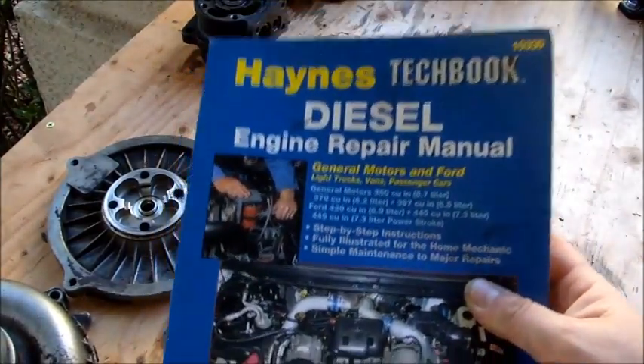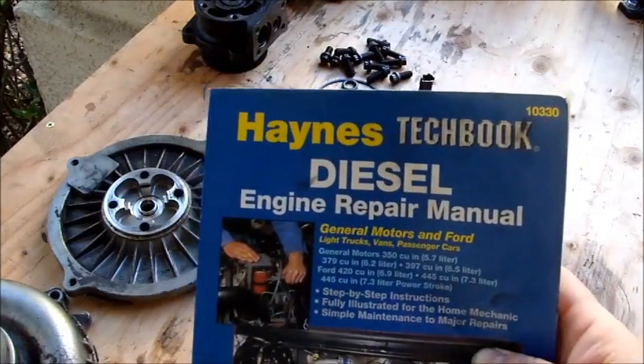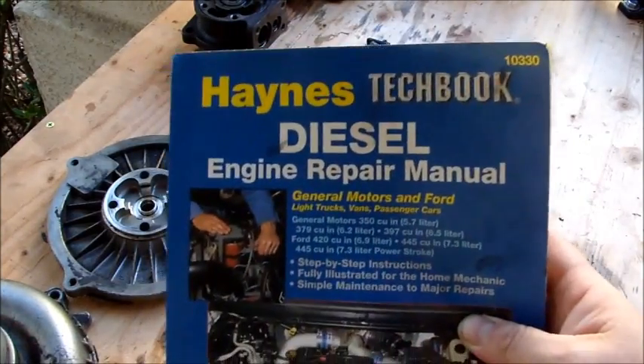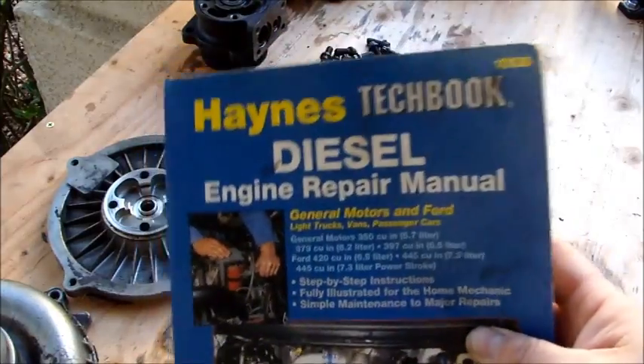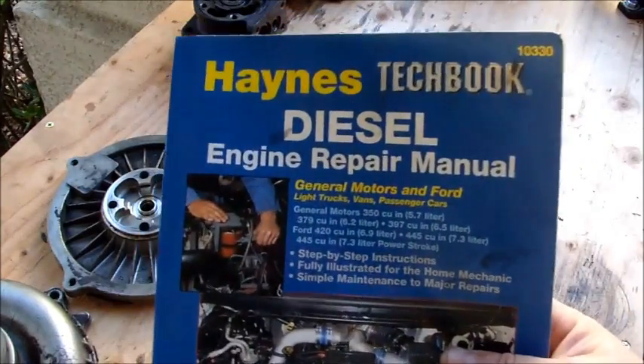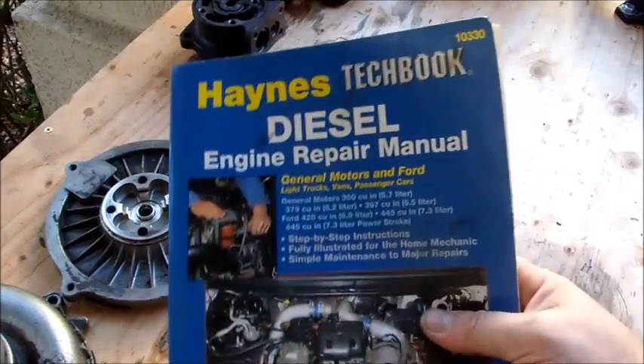I am, however, looking for a good manual for this truck, and it's appearing like an original Ford International or an International T444E manual for this truck is going to be an eBay-order-only type of item. I'll keep you posted on what manual I end up being happy with.